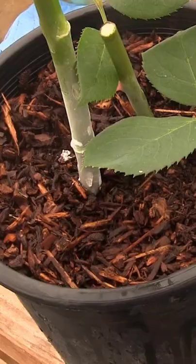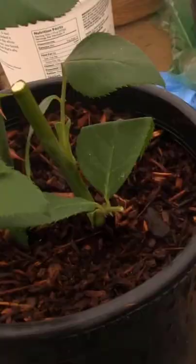Cut the bottom off the soda bottle. Prepare your cutting and get those thorns off the cutting. Stick the cutting in the rooting medium in the container.